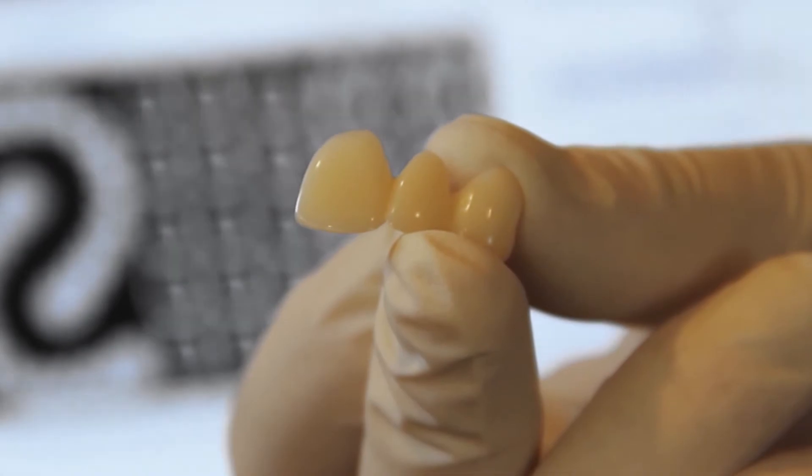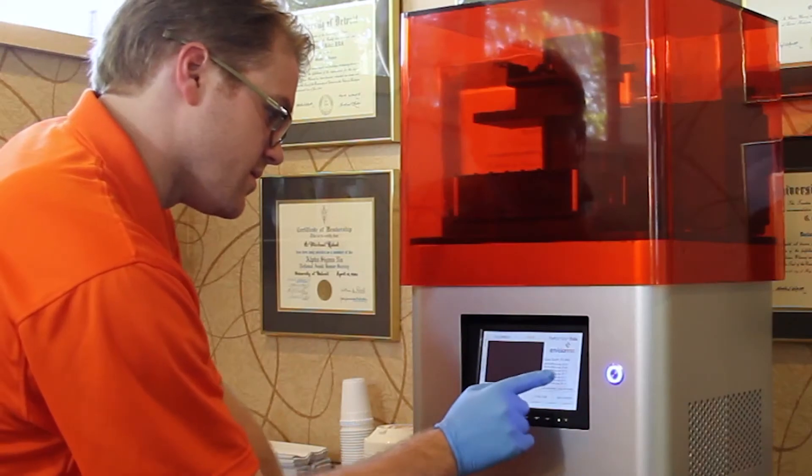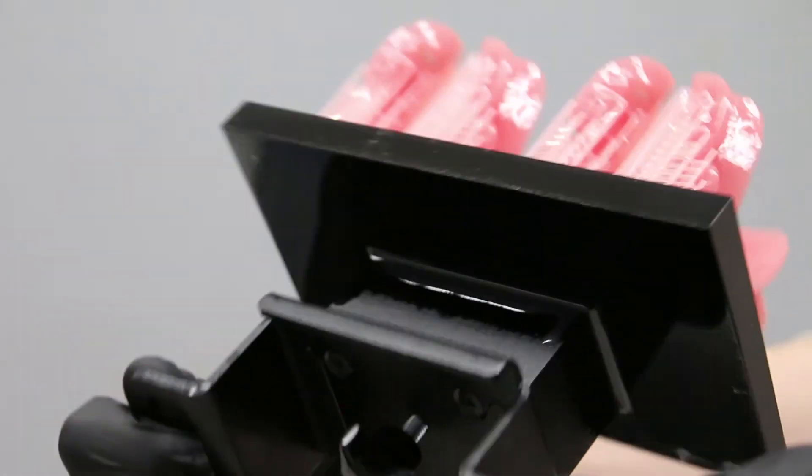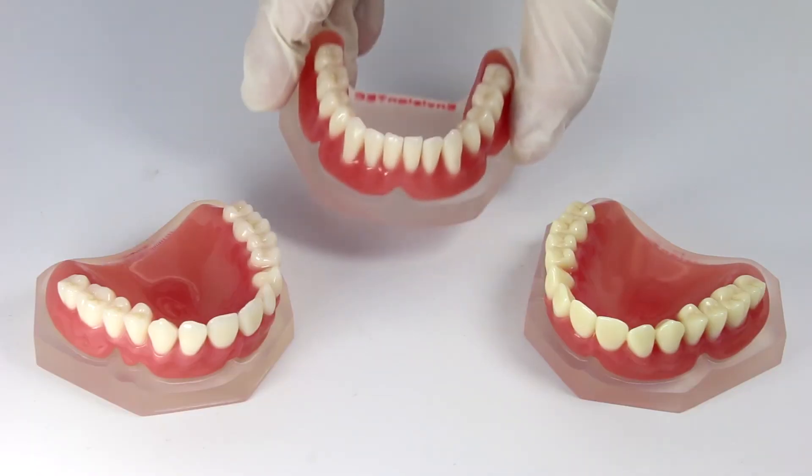Digital dentistry is a rapidly evolving field. And as such, the ideal 3D printing company must have an outstanding R&D team that will never stop pursuing the next innovation. As the president of DEN Core, I believe Ambigentech printers produce the best quality for dental applications.